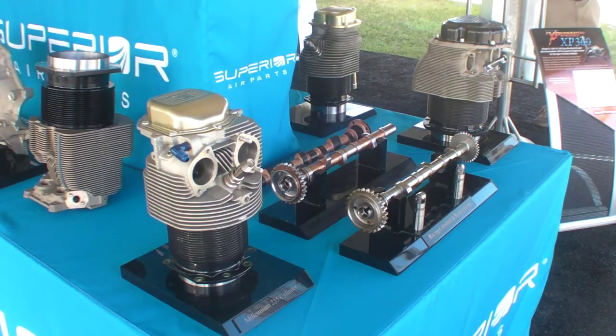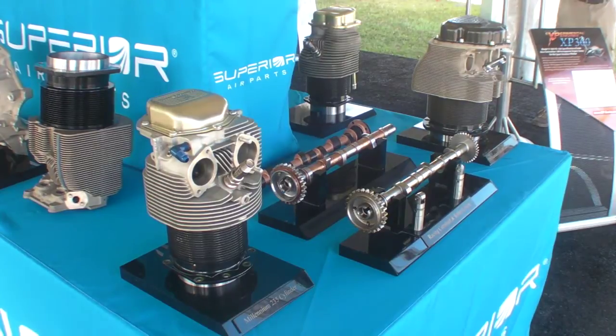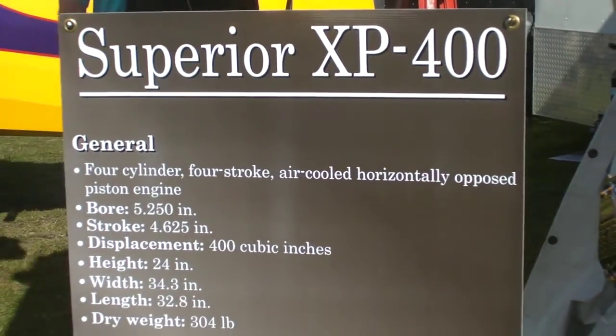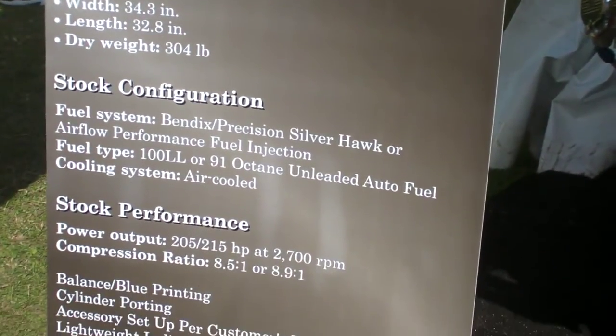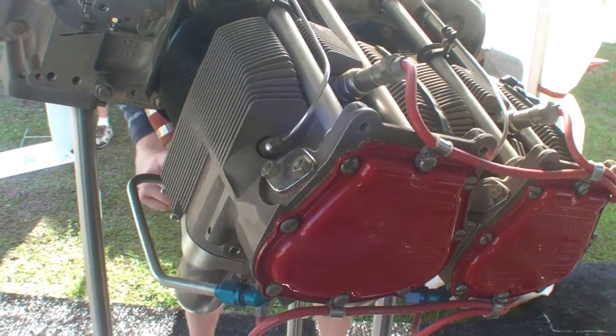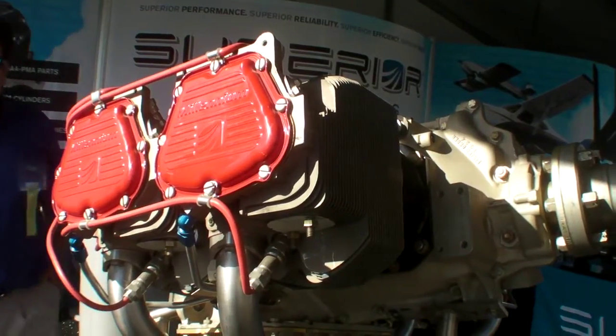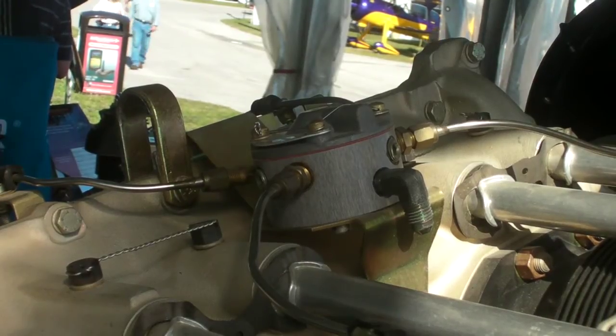Beyond that, the 400 has a stroked crankshaft, a larger cylinder bore, and an angle valve head. With all that combined, it's 400 cubic inches, 215 horsepower, 310 pounds. The Precision Silverhawk fuel injection system is standard on that engine.